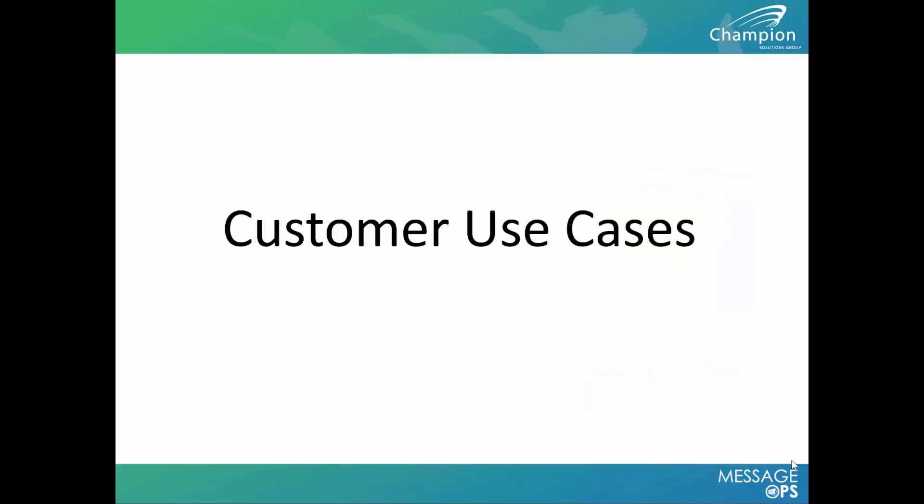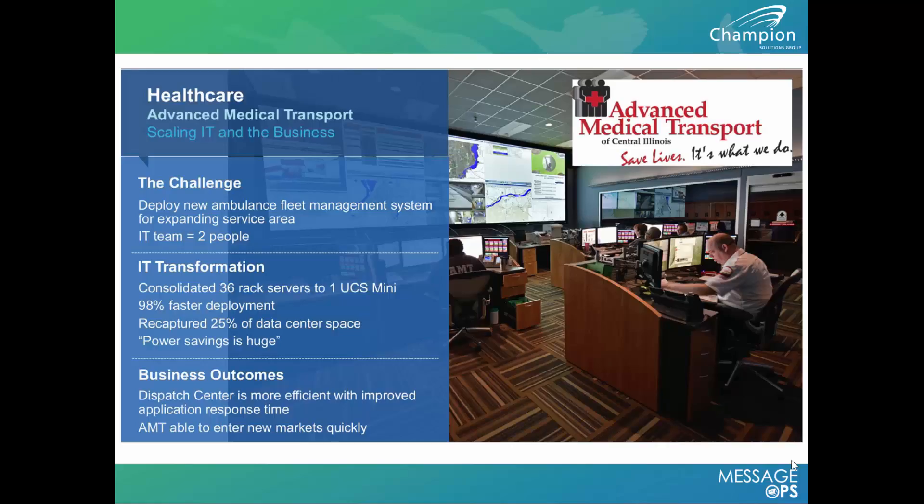Here are some use cases from Cisco and customers showing how this platform can be utilized. For a healthcare company, a customer went from 36 rack servers down to just one UCS Mini, recapturing 25% of their data center space along with significant power savings. They only had a two-person IT team to accomplish all of this, which was made possible by the simplified centralized management in UCS.